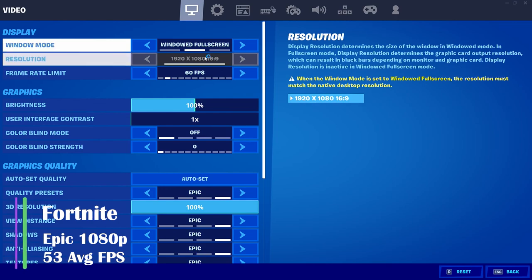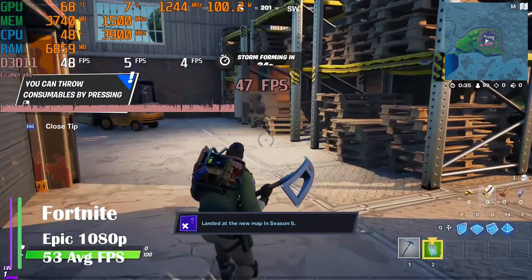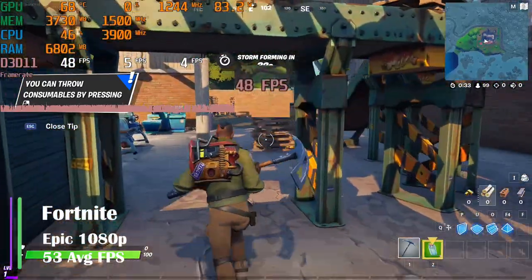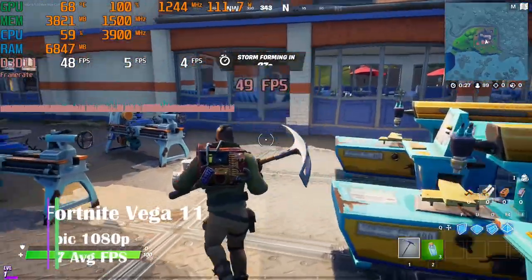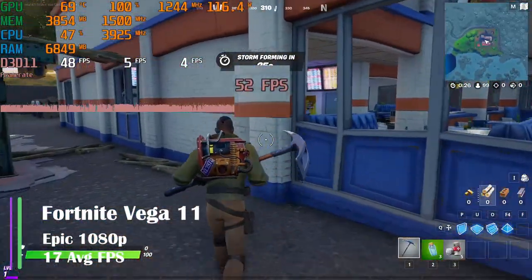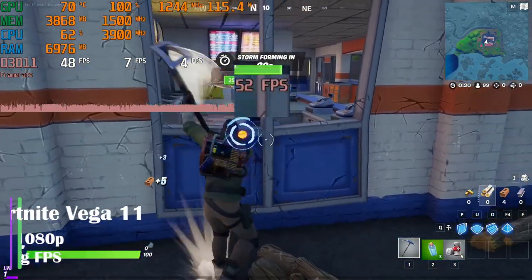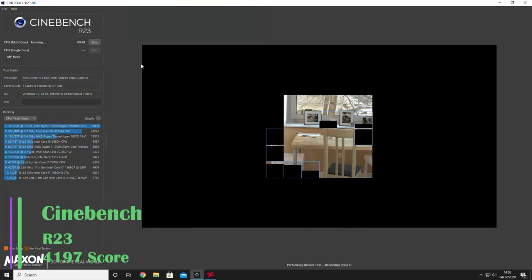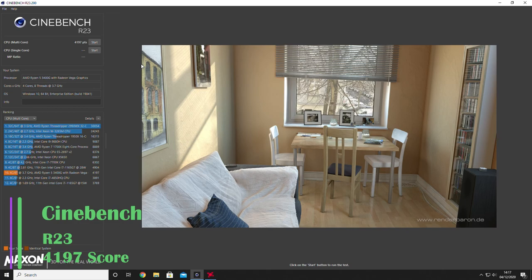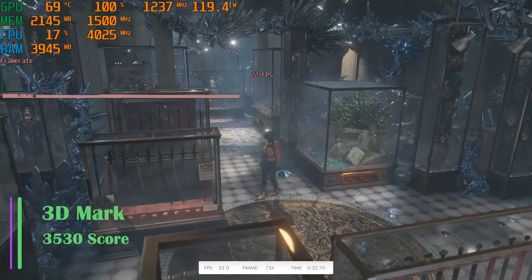Finally, Fortnite — a game I'm bad at. On 1080p at epic settings, I lost the results file, but on screen you can see it's around 53 FPS. Without the GPU, we got an average of about 17 FPS on epic settings. Cinebench gave us a score of 4,197, showing performance around older i7s. In 3DMark, we got a score of 3,530, which is really good for a PC at this price.